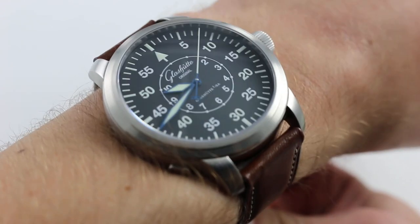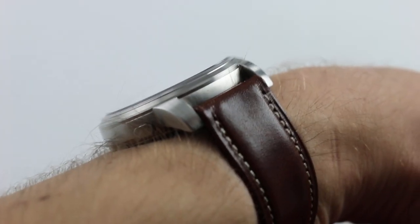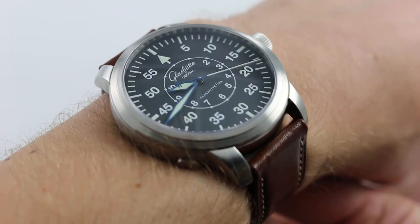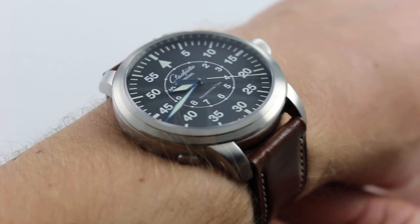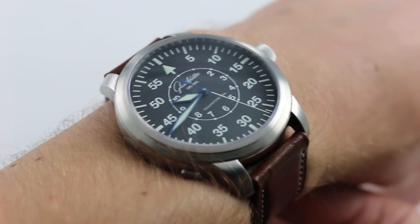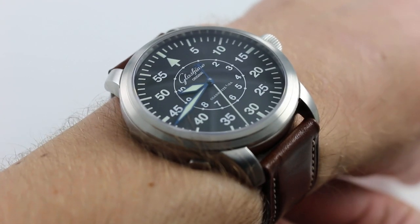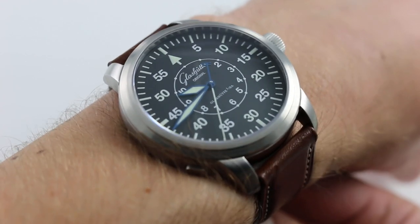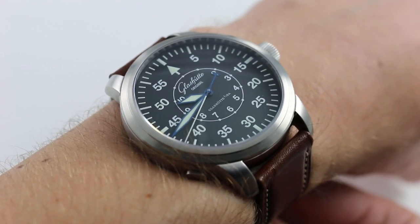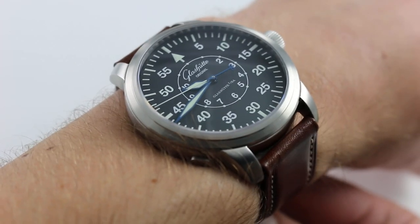Now, on my wrist — 6⅓ inches, 16 centimeters in circumference — this watch has a different look and feel than the historically-related IWC Big Pilot. Both pay tribute to the 1940s Luftwaffe B-UR aviation watch, but whereas the IWC departs a little from the style and has a 46-millimeter case, the Glashütte Original Senator Navigator hews much more closely to the style, especially the dial layout of the original B-UR, and at 44 millimeters it's remarkably more wearable across remarkably more wrists.